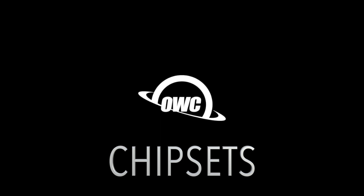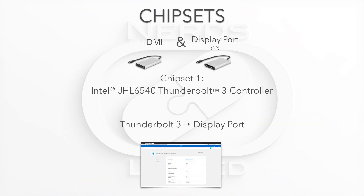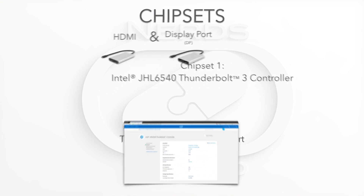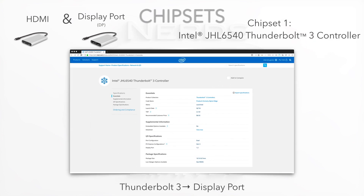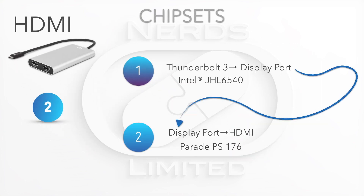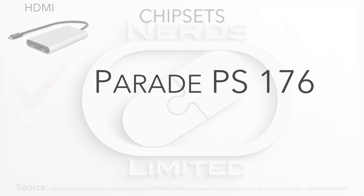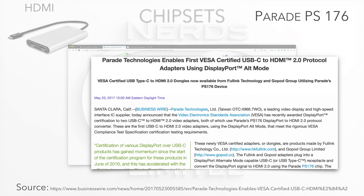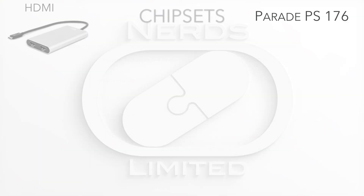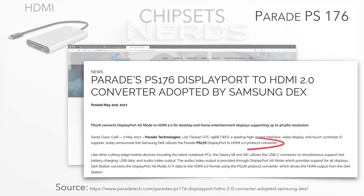Now let's talk about chipsets. The HDMI flavor has two chipsets and the DisplayPort has one. Both flavors use the same Thunderbolt 3 chipset that Intel developed when they designed Thunderbolt 3, meaning the most efficient possible conversion from Thunderbolt 3 to DisplayPort 1.2. The HDMI flavor adds one more conversion chipset — the Parade PS176 hardware controller. The PS176 is so stable it was used by the first VESA certified converters ever made, and it's also the same chipset Samsung chose to power their desktop experience on mobile devices.